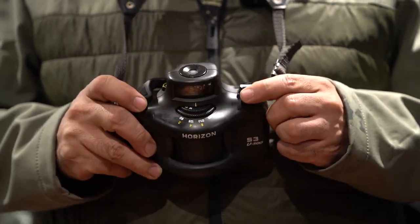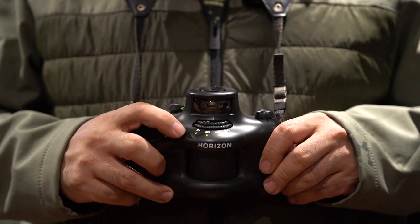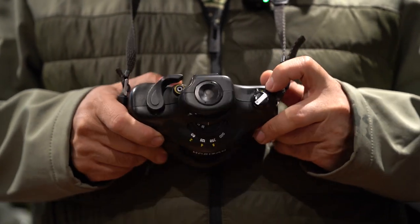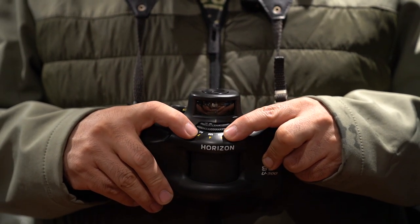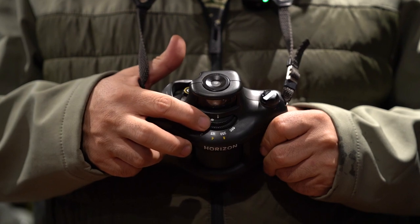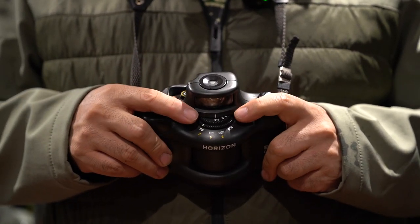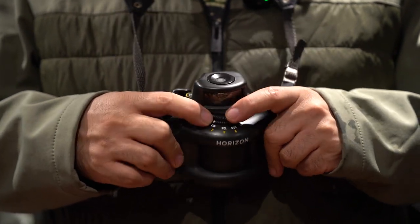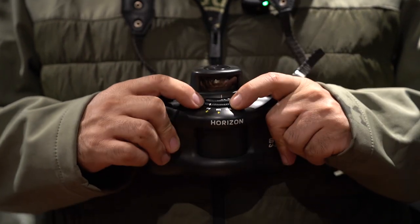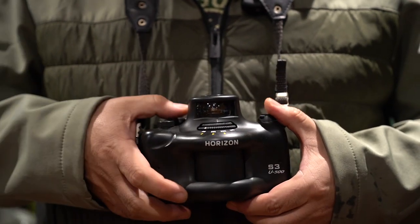On the side of this film rewind knob is the shutter speed selector. You can see the white dot — that means the faster speed becomes available. If you turn this over to the yellow dot, then the slower speed is available, colored in yellow. Typically if you don't advance the film, you will not see this line up here — the selector indicator — so you have to advance the film first. The white line here is your shutter speed selector.